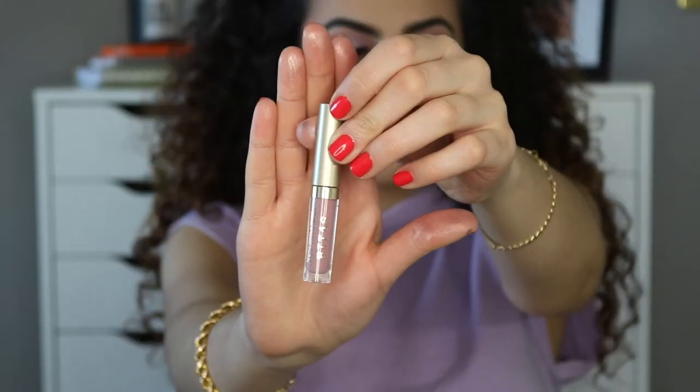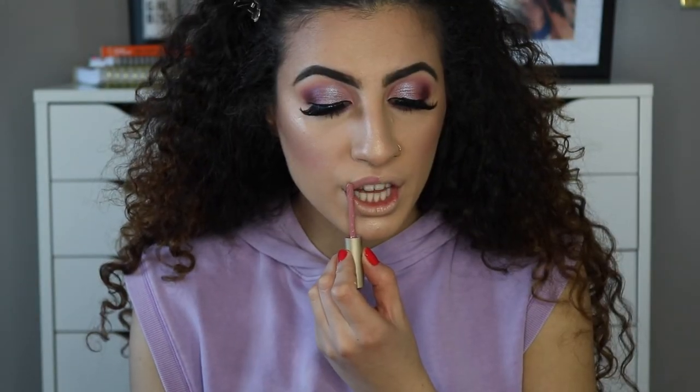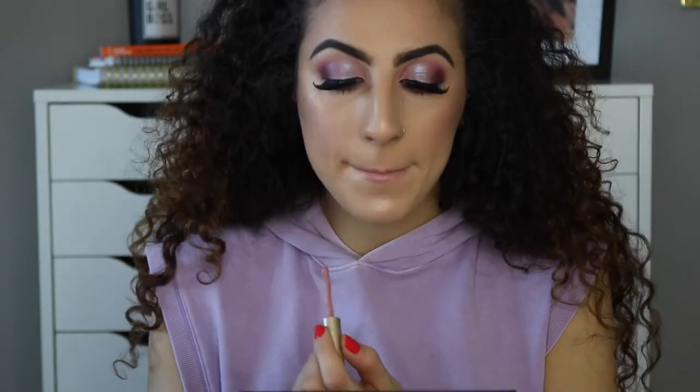Last but not least, lipstick — this look is definitely incomplete without it. For my lips I'm using the Stila Stay All Day Liquid Lipstick in the shade Della Perla. I may have overdrawn my lips a little bit because I kind of messed up and went off grid, so don't judge me.